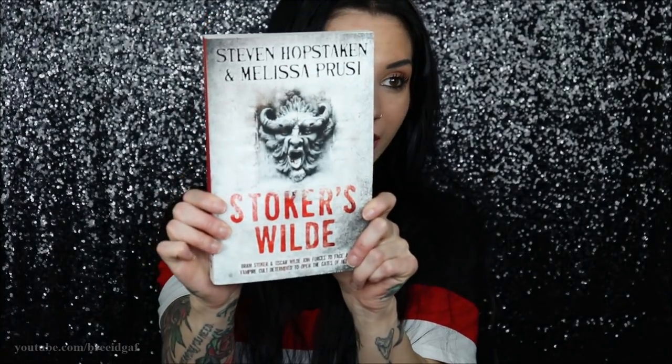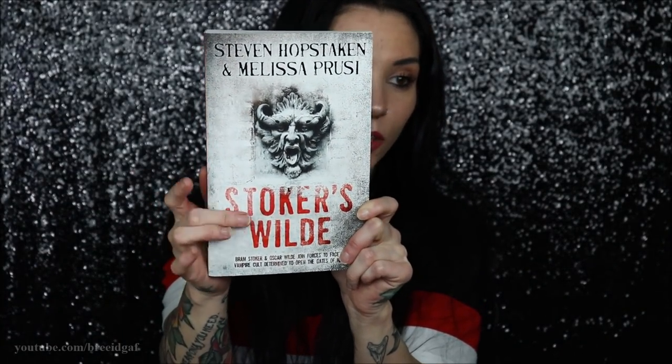The next thing we have in here is the book, and there is a book in every single Creepy Crate. So here is what the book looks like — this is the one we got, Stoker's Wild. This looks like a pretty big book, and I'm not much of a book reader. It is pretty thick but the words don't look too small, so it looks like something I might try. If you guys have ever read this book, let me know down in the comments — did you like it, would I like it, is it scary?